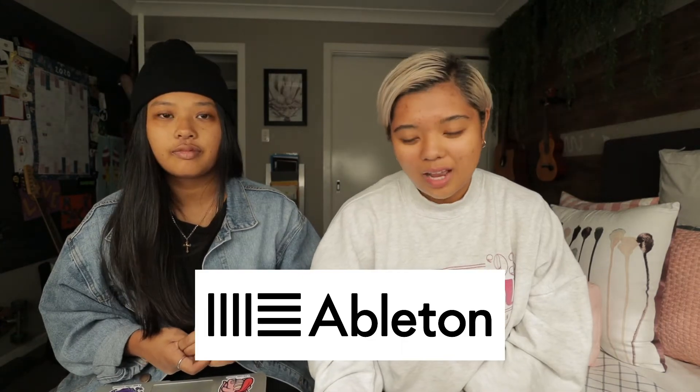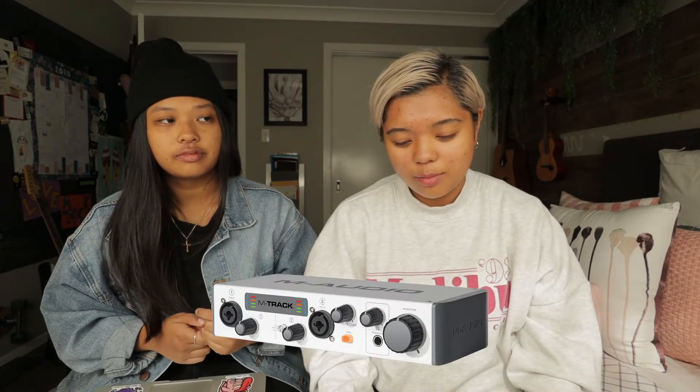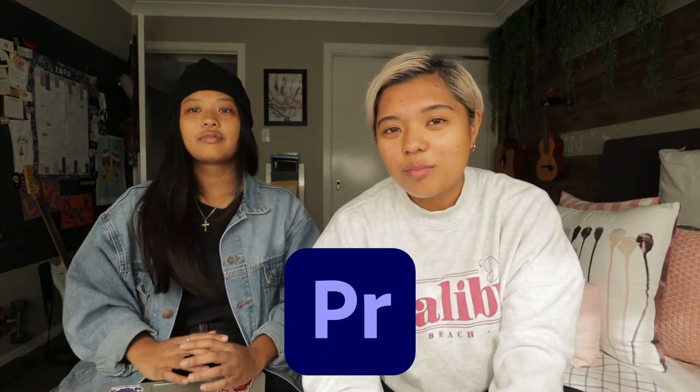For the equipment we used: all the music was created on Ableton Live using MIDI samples and packs that were stock standard from the program. We actually played it on a MIDI keyboard using an M-Audio interface and a microphone using a Shure 58. We also used a Canon M50 — this camera — to shoot all the footage, and all of the video was edited on Premiere Pro.